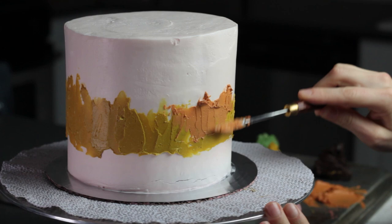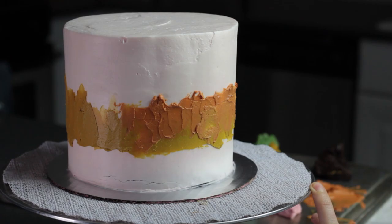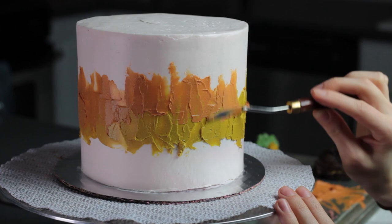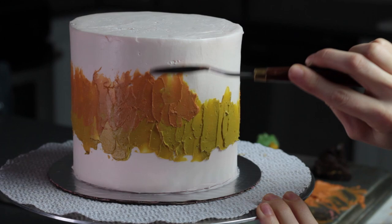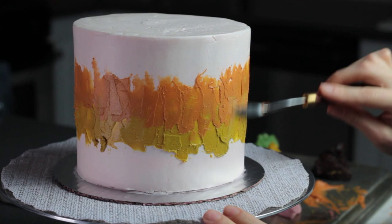I started with a yellow layer around the middle of the cake — that's going to be the bottom of my skyline. Then I did an orange color for the next layer, and I'm just trying to blend those together, smoothing out the top and the bottom of the color so there's not a harsh edge. Just really gently scraping towards the top and towards the bottom and spending a little bit of extra time blending between the yellow and orange to get rid of that harsh line.